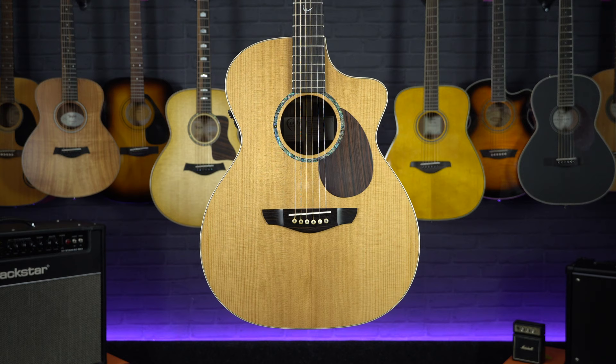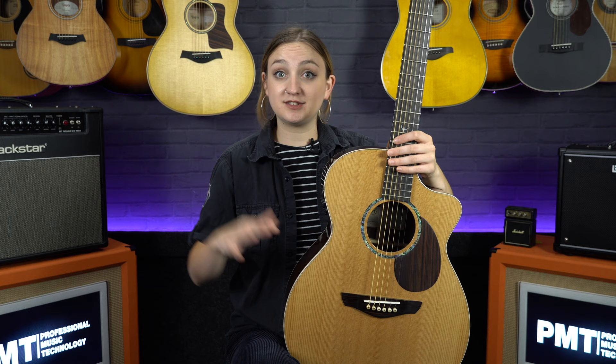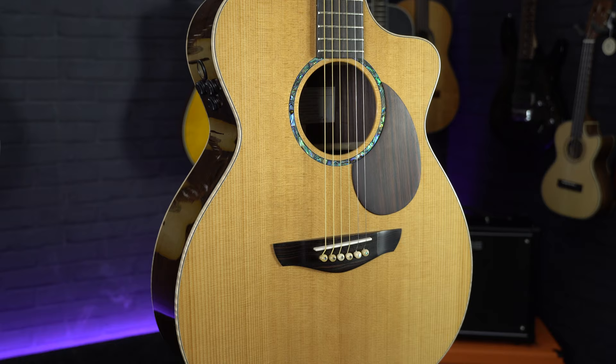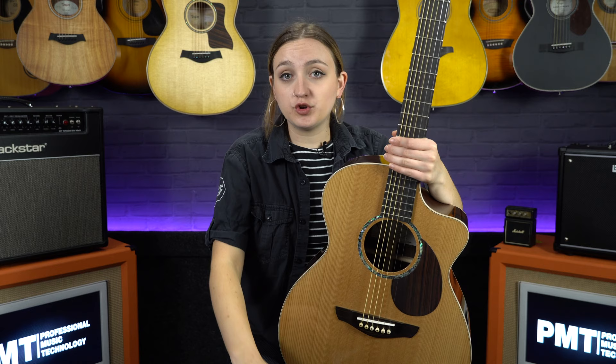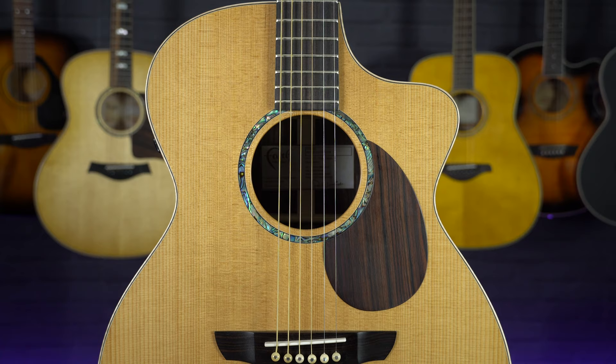The next size is often referred to by different names — folk, orchestra, or auditorium are all commonly used. These guitars share similar dimensions to the dreadnought but have a more curvy and pronounced waist, which means when in your lap they can feel smaller and more comfortable to play. There's also the concert or grand concert body size, which is pretty much the same but slightly smaller again.